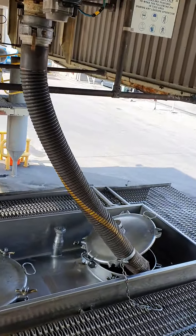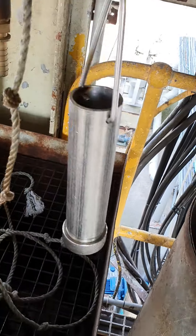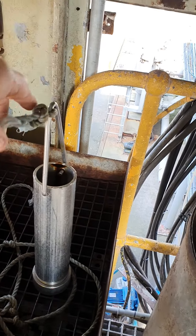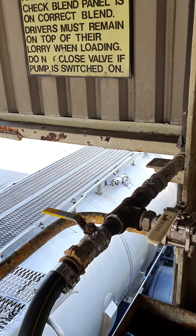Once I've filled the pots, I take this little gadget here and lower it into the pot to take a sample. Then I fill up my pot, put the lid on, and when I weigh myself out I give them the pot.